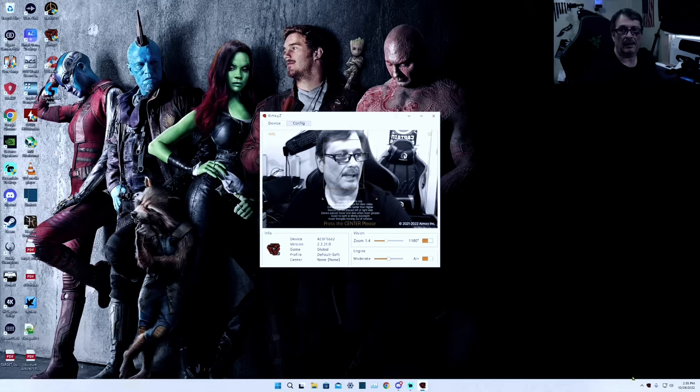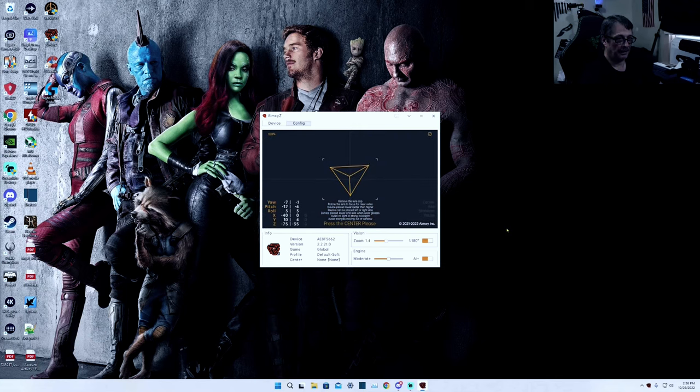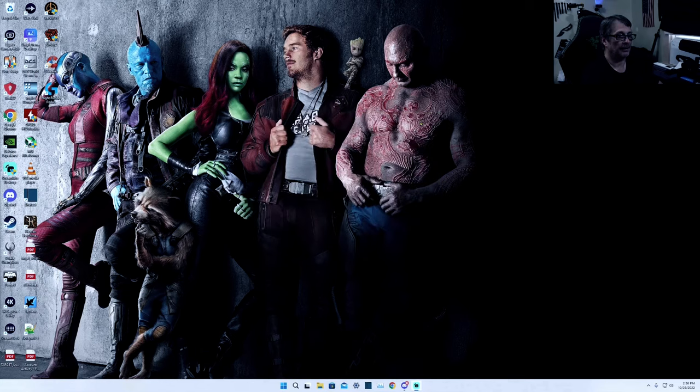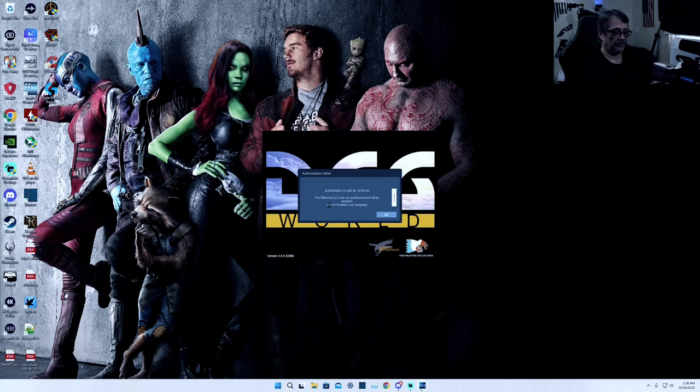Now we're in the AimXYZ software. You've got a black and white camera looking at you, and here's your box. You can go over to device config and double-click on the screen and there's your pyramid — that's your nose, the tip of the pyramid, the corners of your head, your chin. That's how it tracks you. Looks like I landed that pretty darn good without even adjusting anything. This needs to stay running — fire up your DCS and we'll get right to the flight part with the AimXYZ.